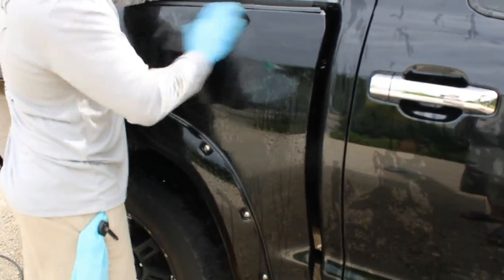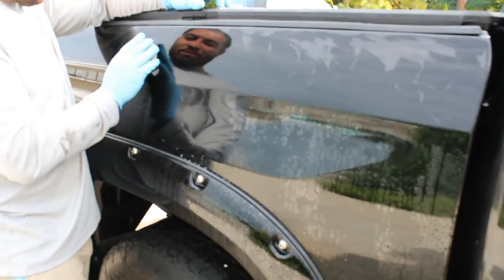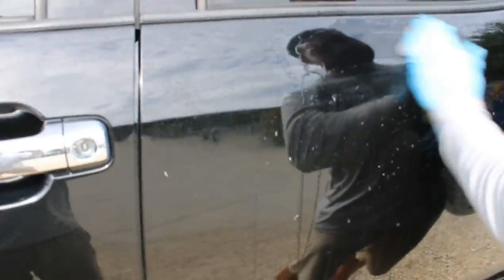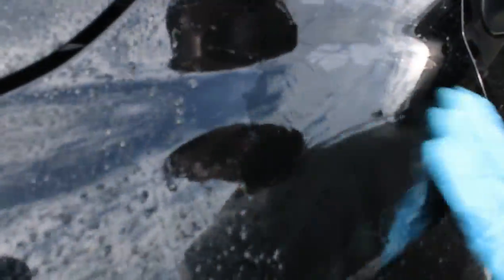Since we have a decent amount of embedded particles inside of this paint, we are going to go ahead and hit this with a clay bar. This is a medium grade clay bar — nothing too crazy. I don't always hit every vehicle with a clay bar; if it's not that bad, I just hit it with an iron decontamination spray. But in this case, it was just a little too far gone to hit it with just a decontamination spray.